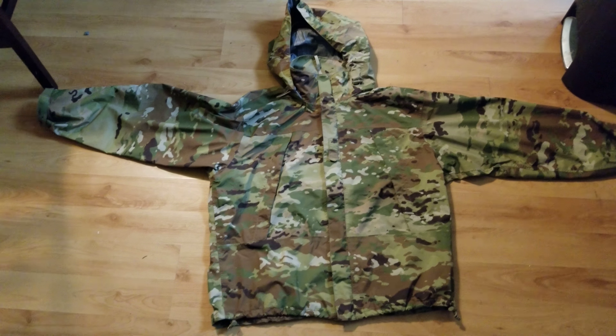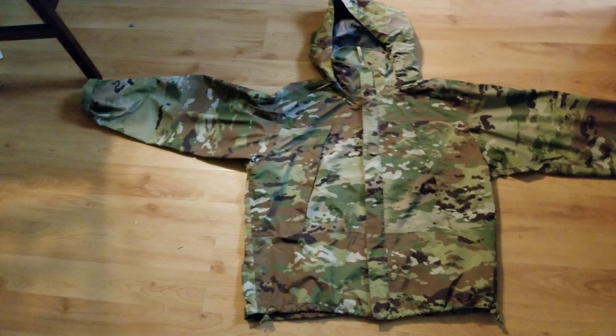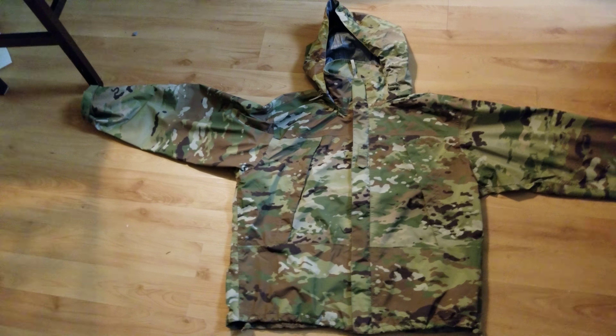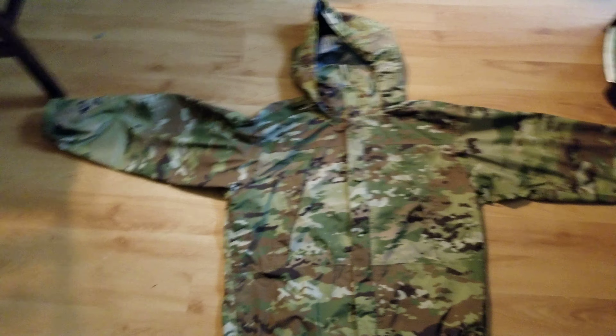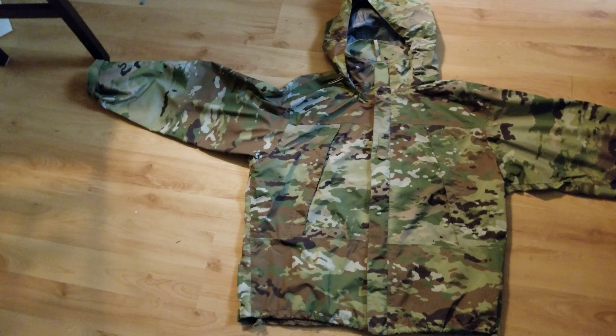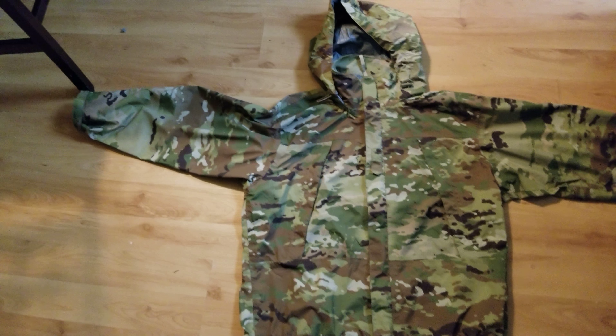Turbo bushcrafting and reviews. I touched on this jacket earlier — this is a Gen 3 Level 6 Gore-Tex jacket. My first impressions: I took it for a one kilometer walk in the rain and I stayed perfectly dry.